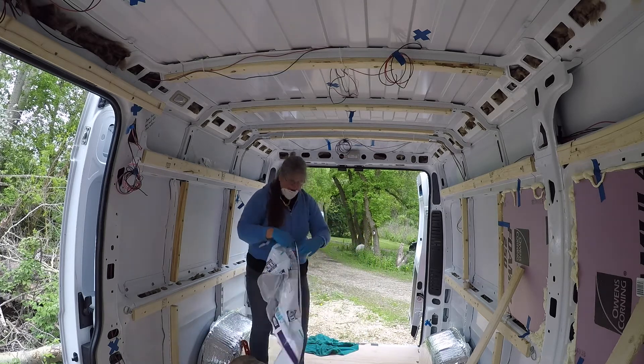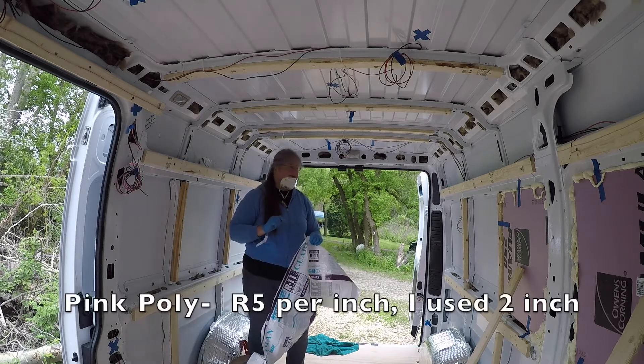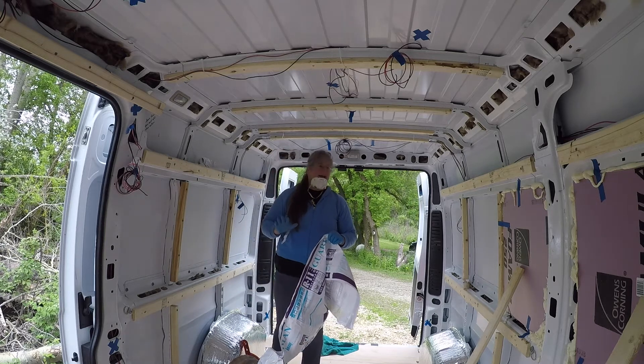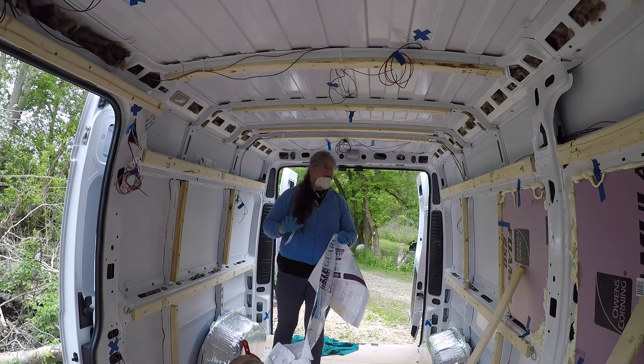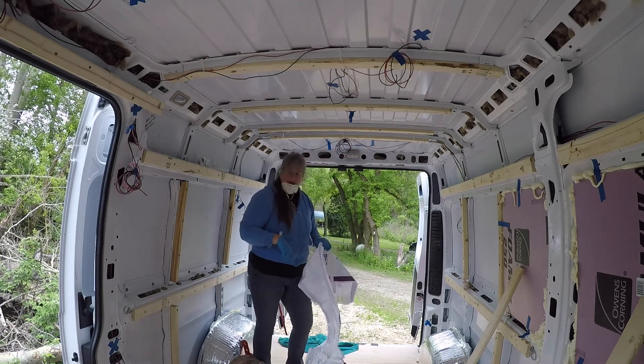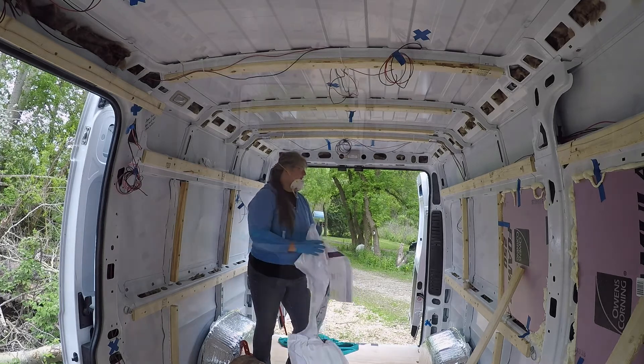It has an R11 rating on it, and the pink foam has an R10. I'm feeling pretty accomplished today. I'm going to let this sit and cure — I know I'm going to need more gaps and cracks, and I think I have one spare container down in my basement.